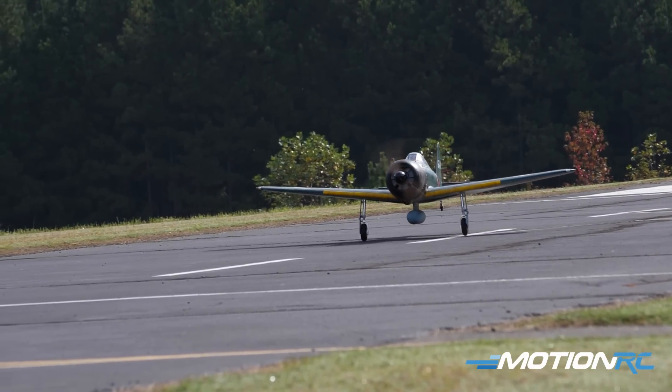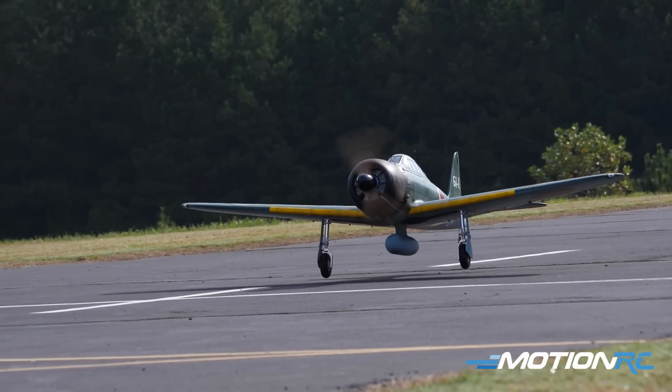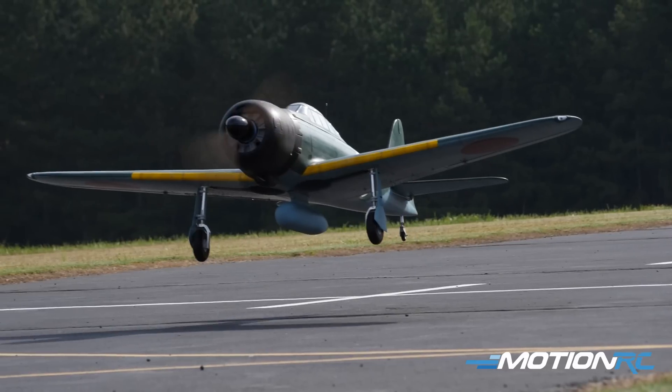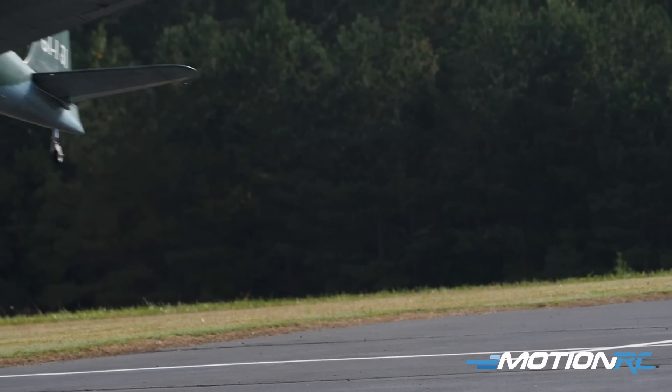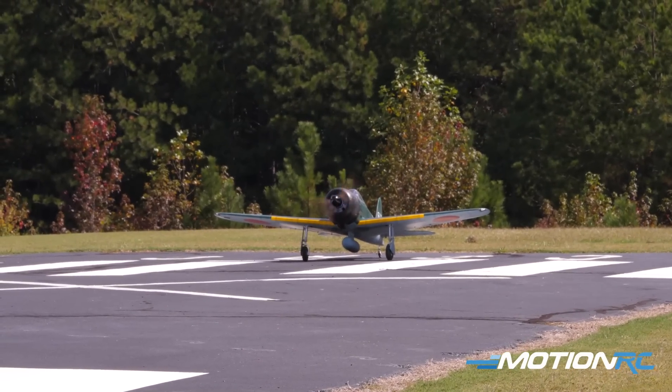Flying these big balsa planes — guys say it all the time — bigger flies better. The larger they are the less violent they are. And the sound on it for an electric motor is nice and quiet, the way I like it, and she just really flies well. So what we're going to do here is I'm going to take her for a flight. I've got a five-minute timer and then when we land I can show you around her.